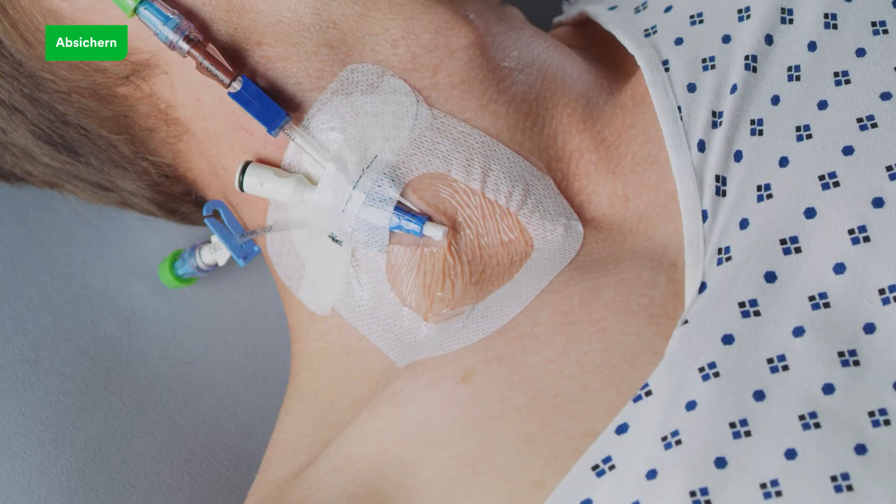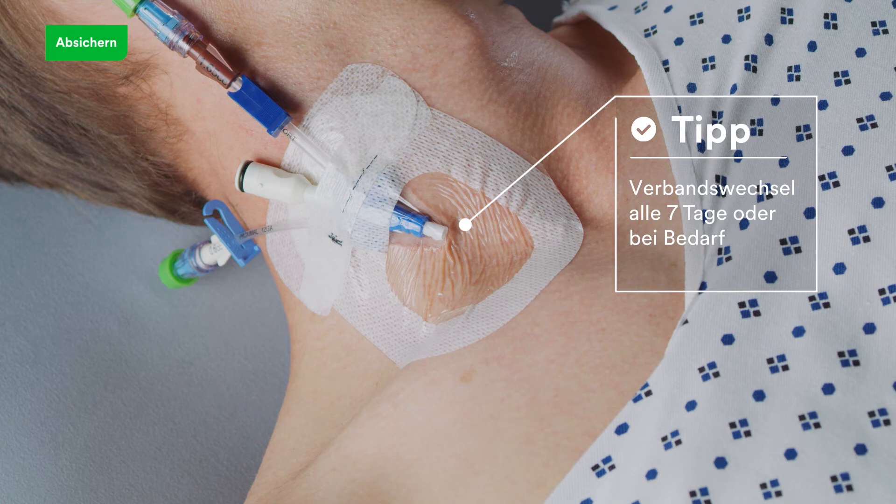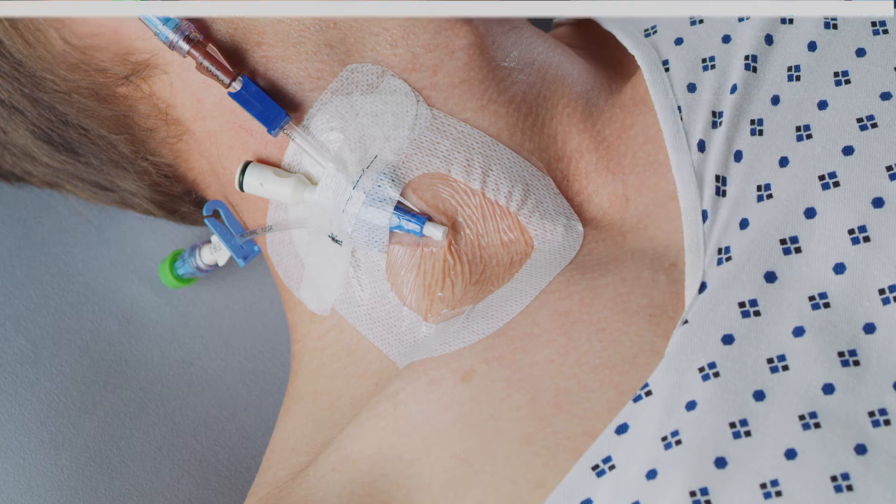Change the dressing every seven days, or when the dressing becomes loose, soiled, or damp, or according to facility protocol. Also change the dressing in cases of swelling, visible drainage, or lost visibility.